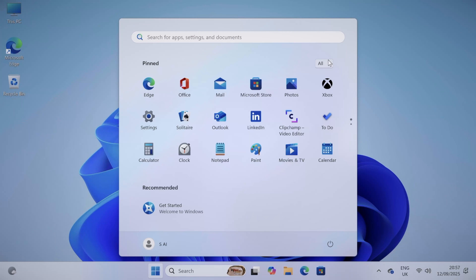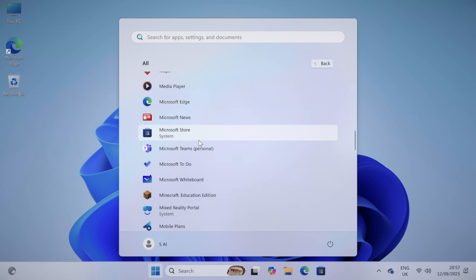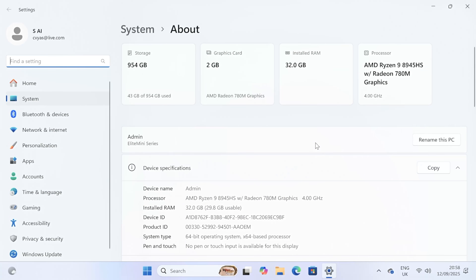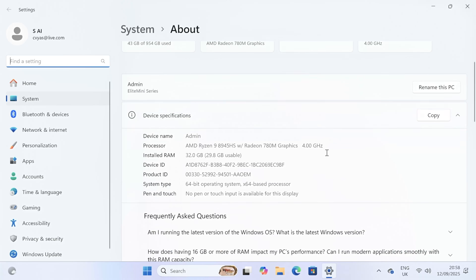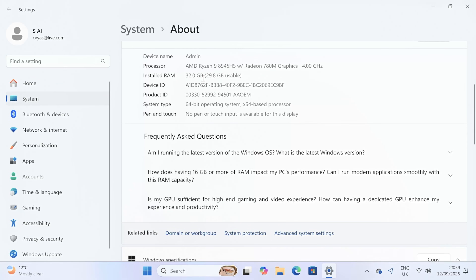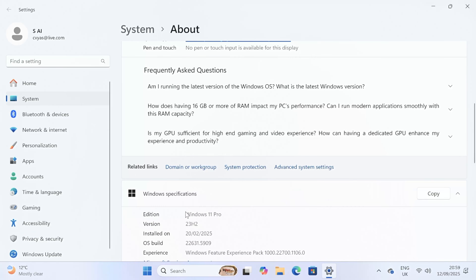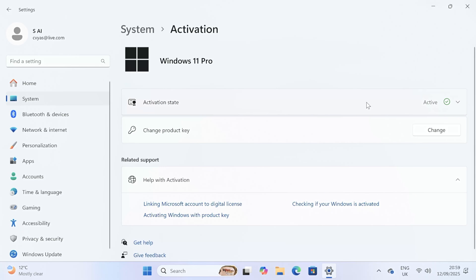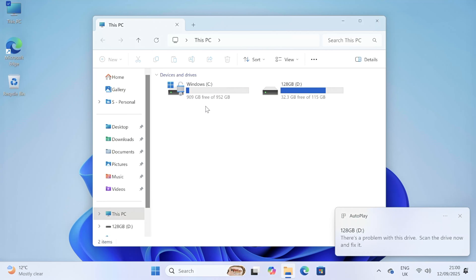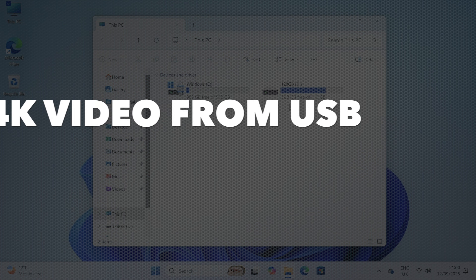At the Windows desktop we have the full version of Windows 11 Professional with access to all default applications and the Microsoft App Store. System properties confirm the AMD Ryzen 9 8945HS with Radeon 780M graphics at 4GHz, 64GB installed RAM, activated Windows 11 Pro. Storage shows 952GB free from the 1TB internal SSD, with a 128GB flash drive used for testing 4K samples.